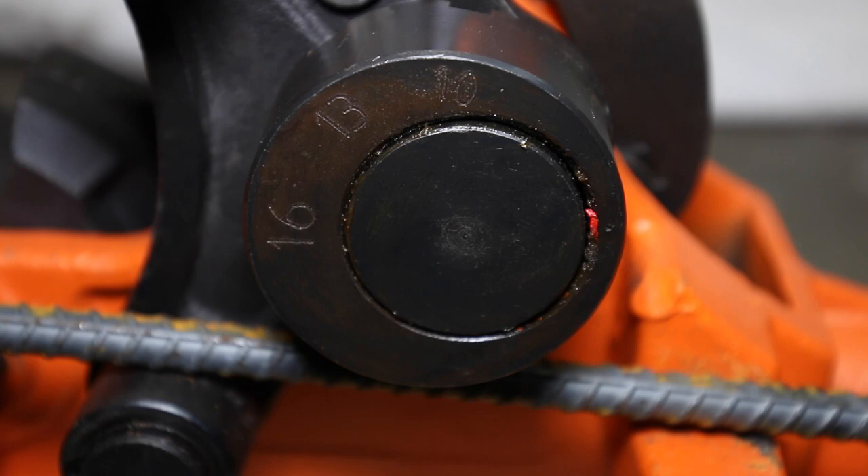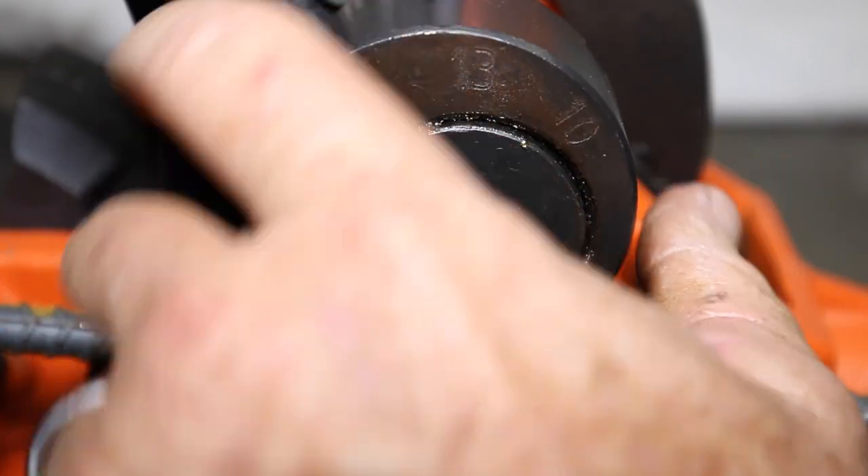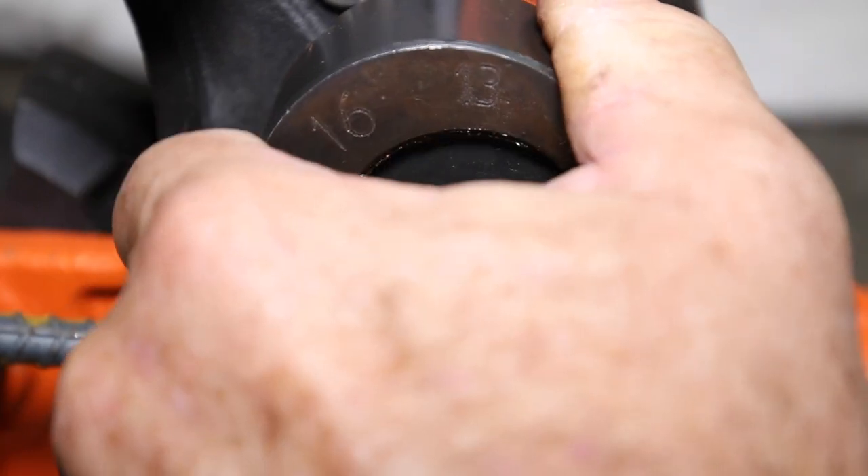Step 1 is to make sure you select the correct cam setting for the rebar you wish to bend. Simply pull the cam toward you and rotate to the desired setting.